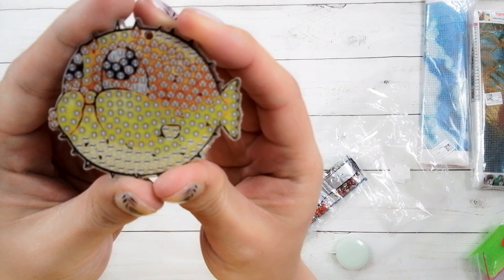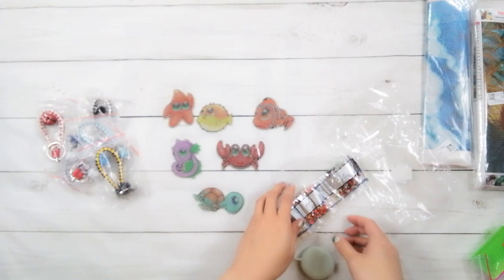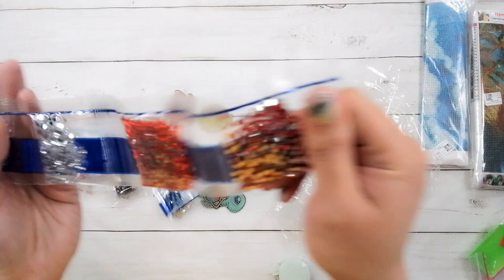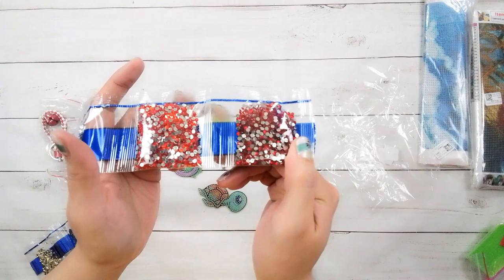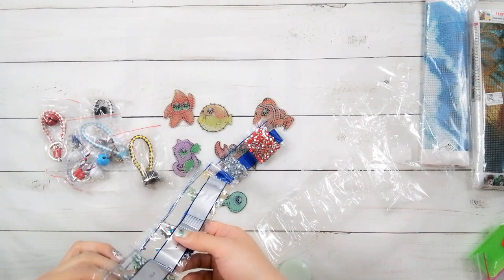It looks like all the symbols are letters and symbols on the drill field. And it looks like all the drills are just regular-size drills — these rhinestones — and looks like some regular black ones too.